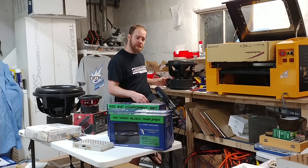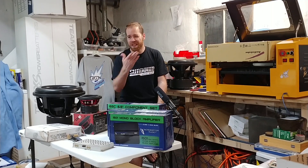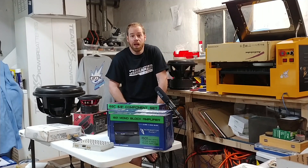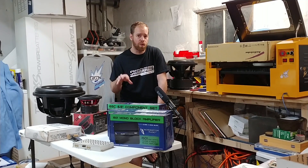Anyway, in this video I want to show you some of my favorites for July. I've done this type of video in the past — some of the past months where I listed my favorite car audio items for that month — and I want to do the same here.